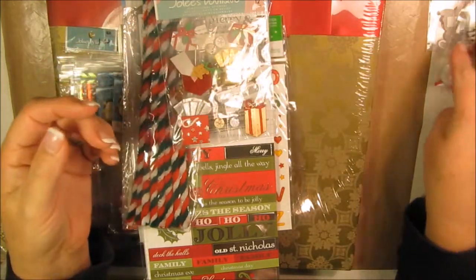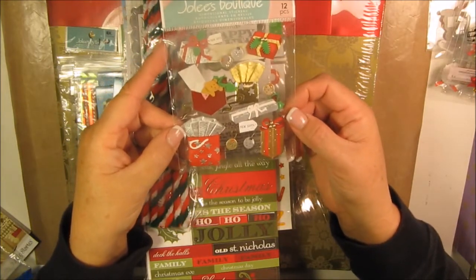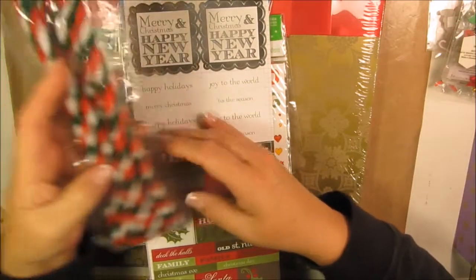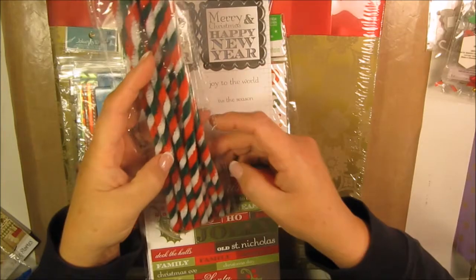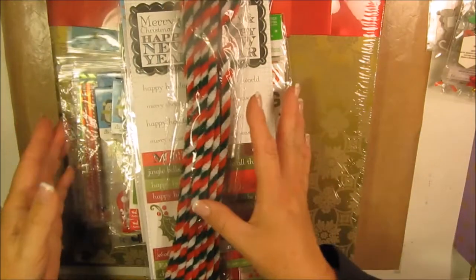Item number nine is a jingle bells embellishment for a scrapbook layout or whatever you want to do — that's a dollar. Item number ten is little presents. Then item number eleven is this scrapbook...